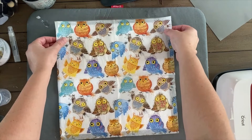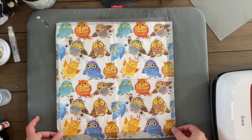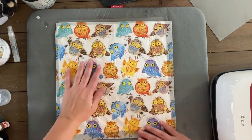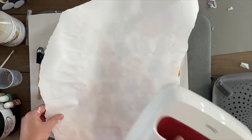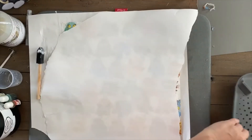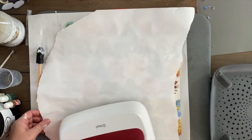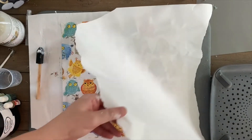I set my iron to about 300 degrees and used a piece of butcher's paper to place in between my napkin and my iron, and I started to iron it. You just keep ironing until you see no more wrinkles and your napkin is completely stuck to the wood — that's when you know it's ready. Once done, I set it aside and let it sit for about an hour to let the mod podge completely dry and make sure everything was stuck to the wood.